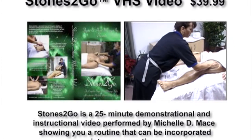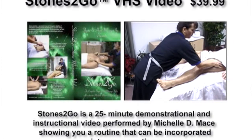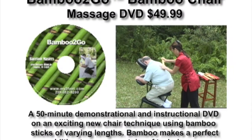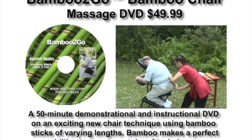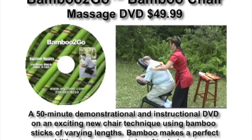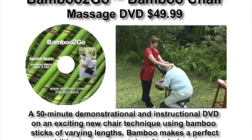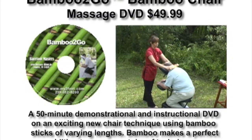Demonstrating from start to finish everything needed to guide you through the stonework process. This video demonstrates a comprehensive bamboo massage session from start to finish. Licensed Massage Therapist Michelle Mace is your guide in this step-by-step visual approach to this exciting new technique using a massage chair and bamboo tools.